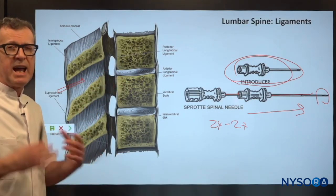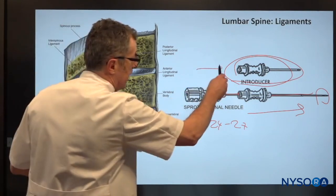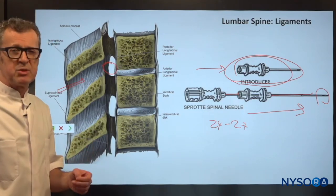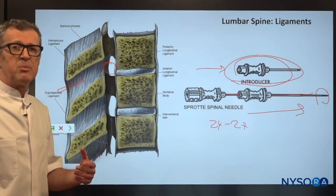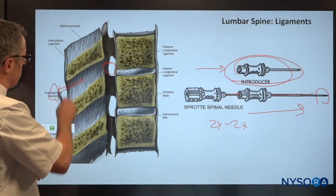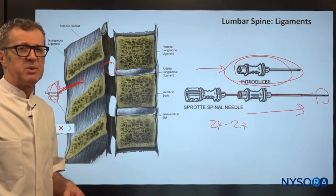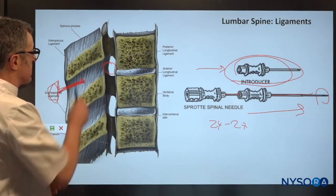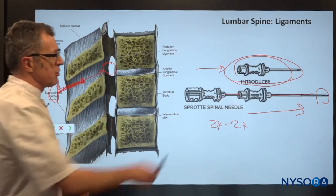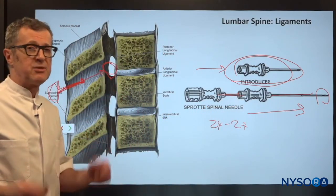Out of fear that the introducer — being a larger gauge needle — will reach the intrathecal space and cause a potential post-dural puncture headache, operators are inclined to place the introducer very shallow. This is a very common mistake, because shallow placement of the introducer fails to give adequate support to the spinal needle in its path towards the intrathecal space.